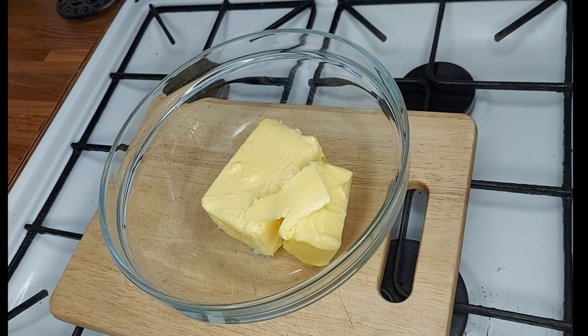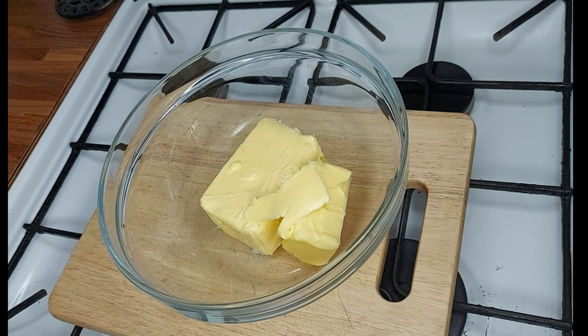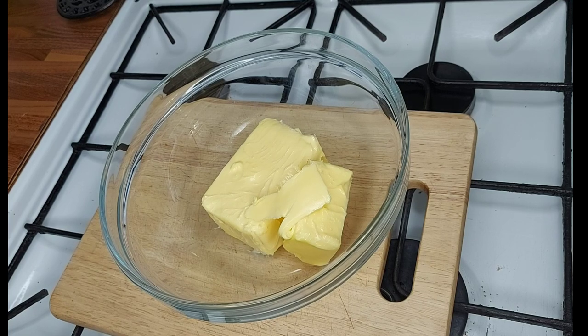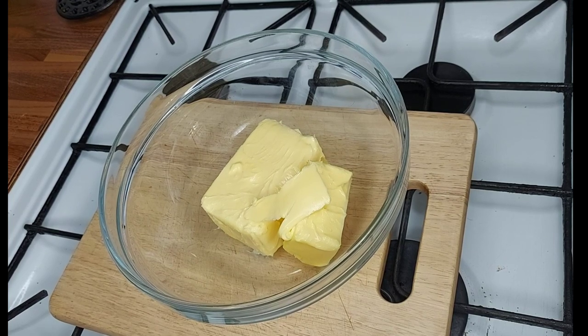Hi everyone, welcome back to my channel! Today we're making cookie gun biscuits, also known as spritz biscuits. I'm making this video particularly for one of my subscribers who once asked me if she could use a cookie gun for one of my biscuit recipes. I said I'd post a cookie gun recipe, so today this is just for her. Let's go ahead and make the biscuits — they're very easy and quick.